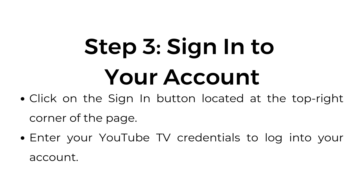Step number three: sign in to your account. Click on the sign in button located at the top right corner of the page. Enter your YouTube TV credentials to log into your account.